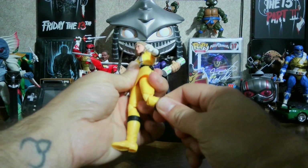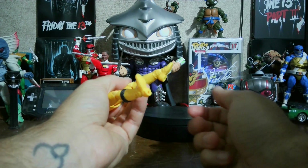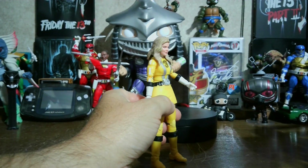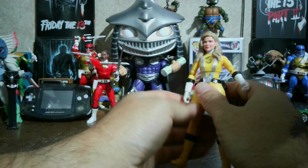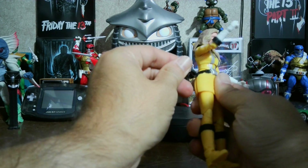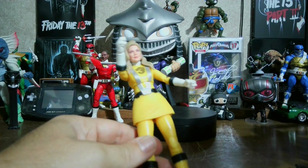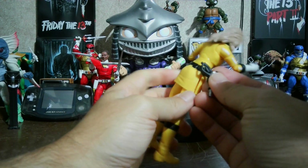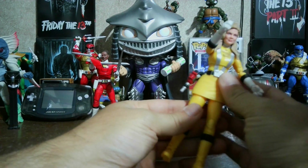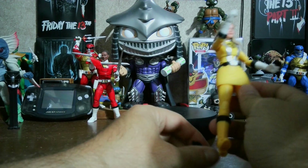She does have a thigh swivel and double-jointed knees with a boot swivel. Her foot can go down this much and up that much. I do like how her blaster hangs just like a gas pump — it just goes like this. It's been a while since I watched RPM so I'm not sure if that's exactly how the blaster is supposed to go, but that's how it fits on there.